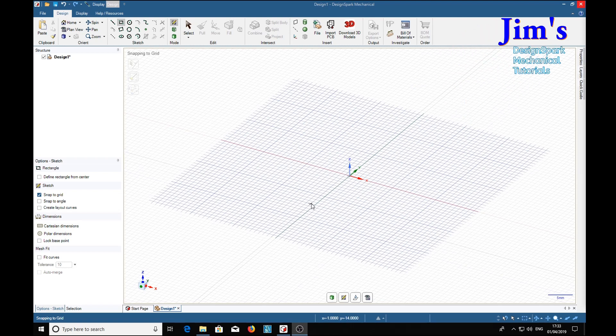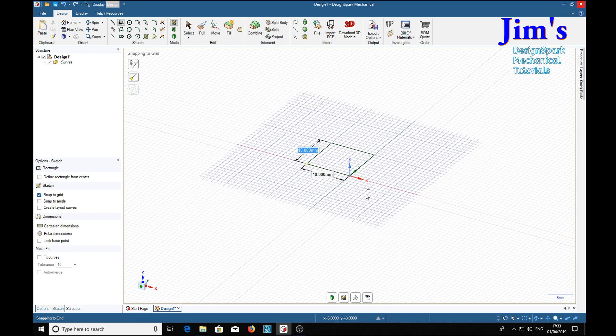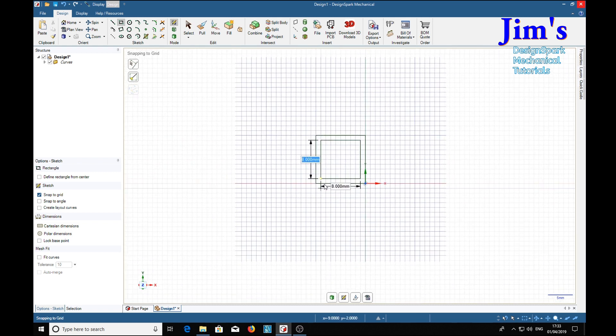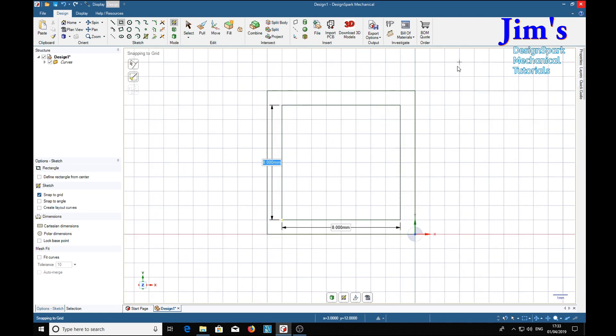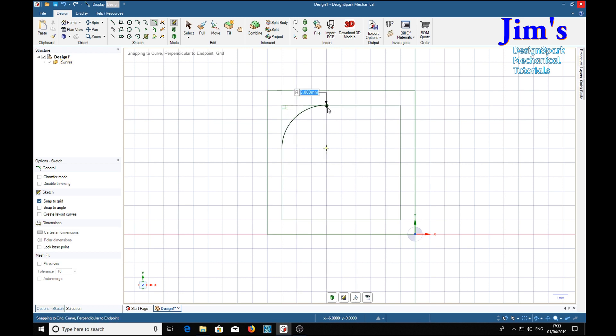Now we're going to use a different method to make a square spring. We'll start off with our 1mm grid and with the rectangle tool selected, we'll draw a square with an internal square making an annulus. Now I think we'll make it more realistic than what was shown here — we'll put some corner radii in, 1mm on the inside and 2mm on the outside.